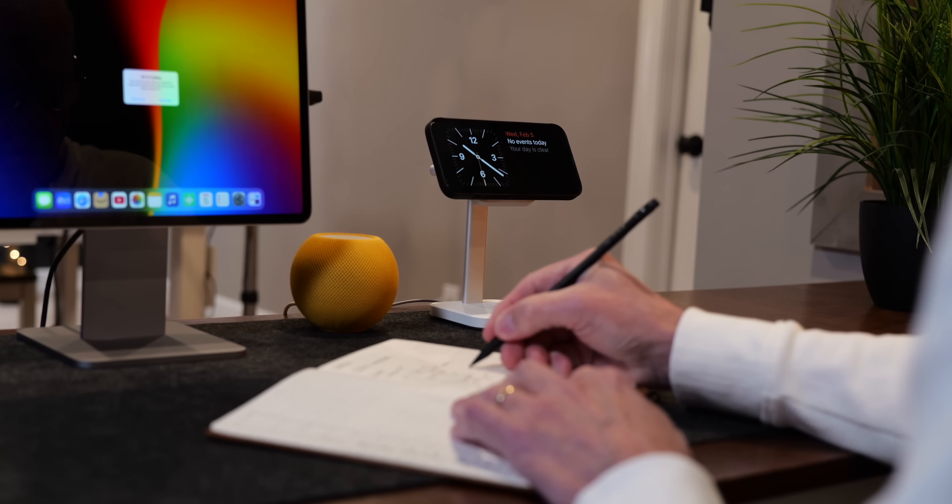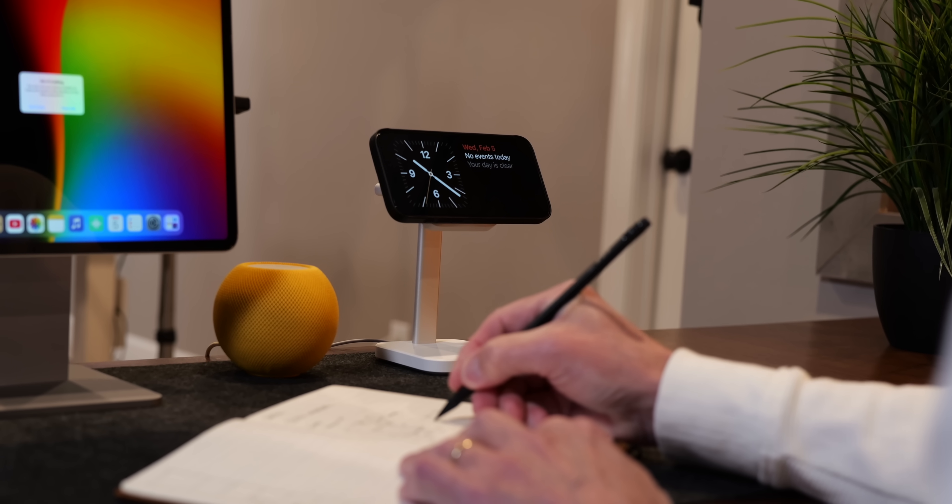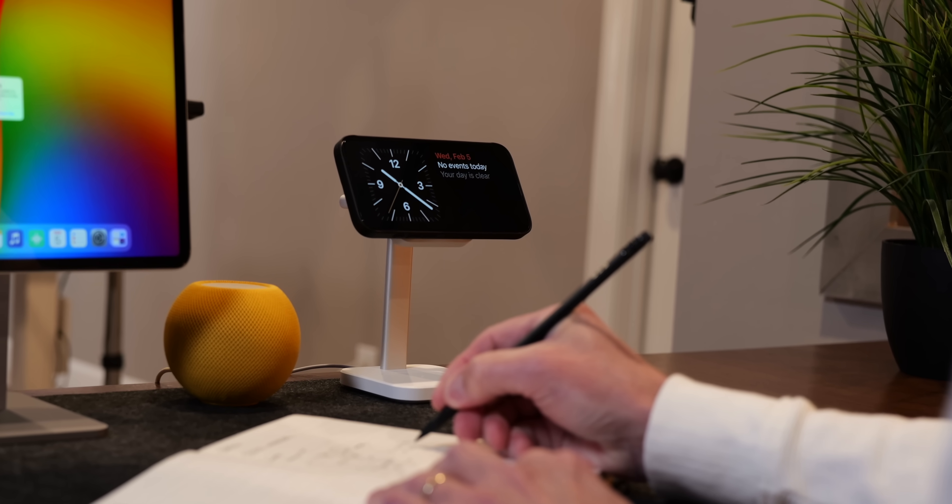My name is Rich, and my guess is if you have an iPhone running iOS 17 or later, you already know at least a little bit about standby mode. But I also suspect this video will contain a thing or two you might not know. For me, standby mode is one of the most practical features of the iPhone. I actually use it as an interactive status board during the day and a clock at night. And it's even better if you have an always-on display.